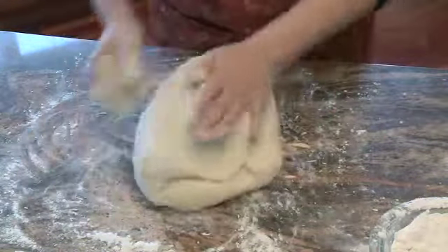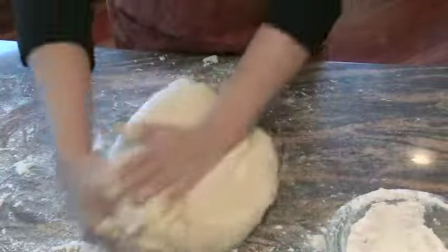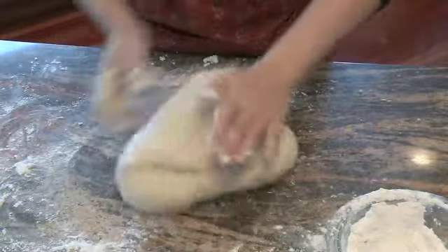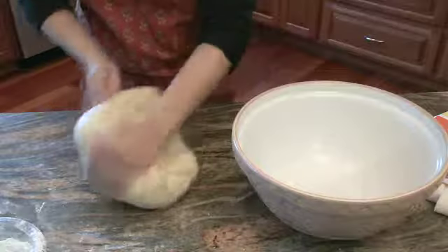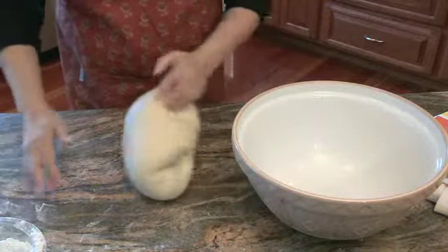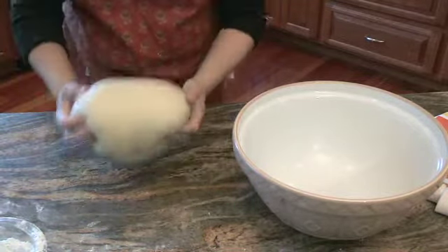You want to get the dough nice and smooth. I'm not going to add any more flour to this. If you have a bread machine, this is probably about six pounds of dough, so you can scale the recipe back to fit your bread machine. Now the dough is nice and kneaded smooth — you can almost see the little air bubbles forming. There's not much flour left on the surface and it's just rolling right back. The air bubbles are starting to form — perfect, it's ready to go into the bowl.